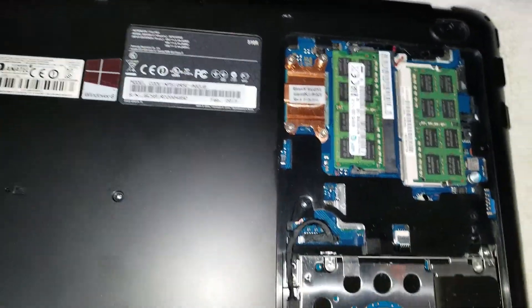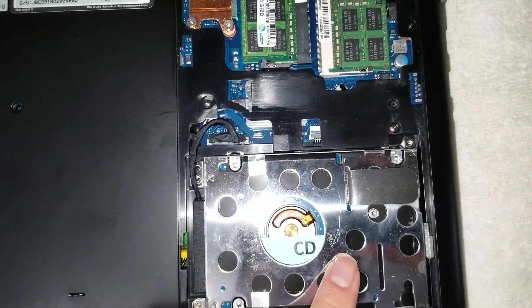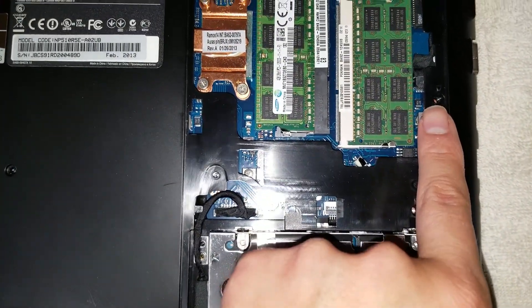Once you do that, there are some more screws under here. There are two screws here, four screws holding in the hard drive, and then another two screws here.